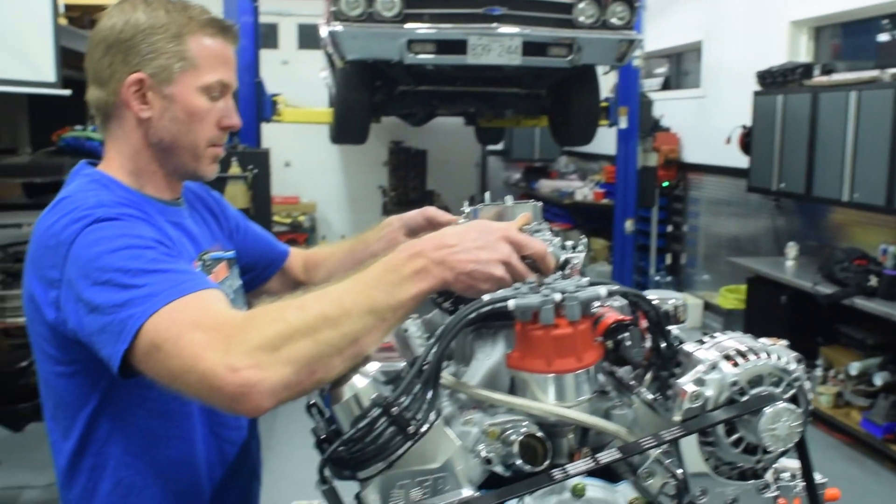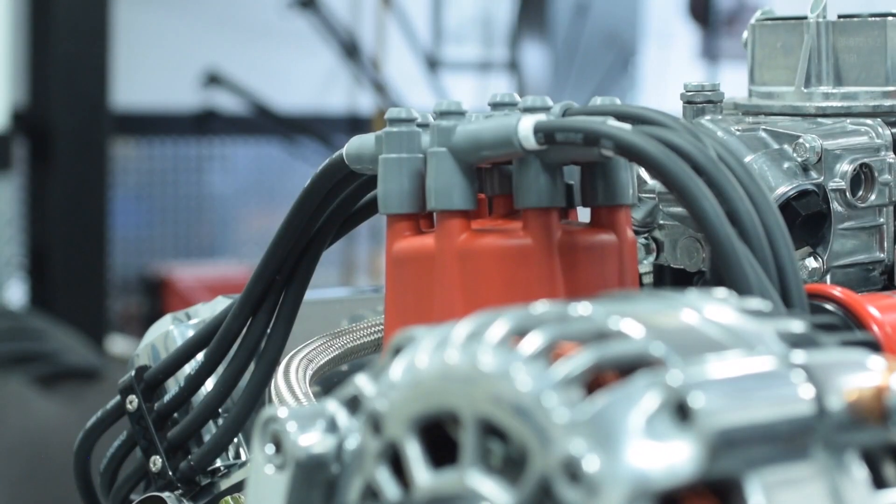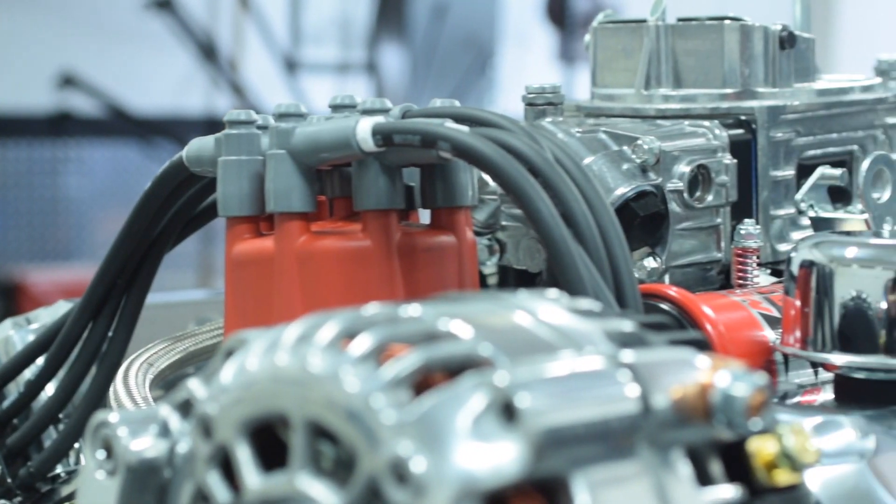On the top here, we're using a Brawler 750 and we've got an MSD billet distributor. We set it up with these MSD wires that come extra long, and we custom fit them to make it look all pretty.